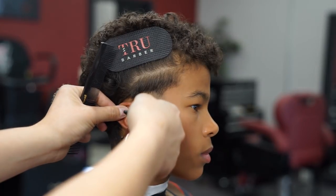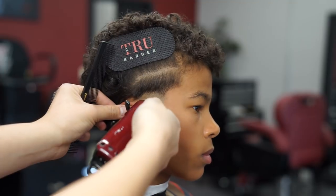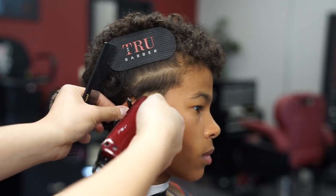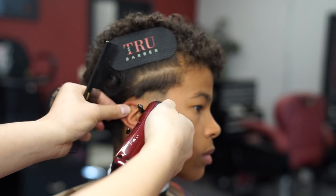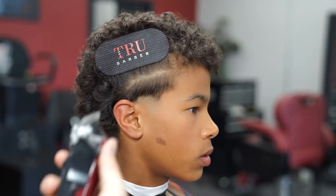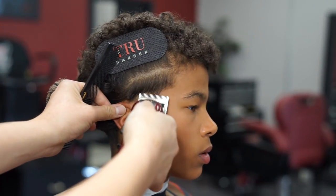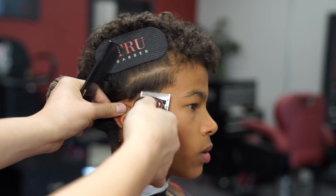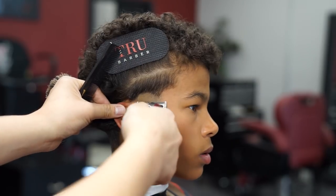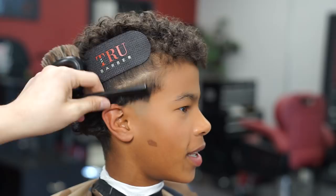Next, with the lever all the way closed, I'm gonna take out that bald line, already bumping it up just a bit so the bald line is out the way. Now that the bald line is out the way, I'm gonna go ahead and open and close my lever, just playing with it to blend out the rest of this guideline.